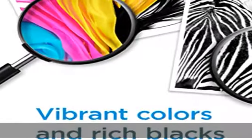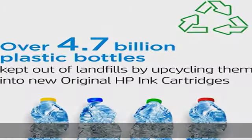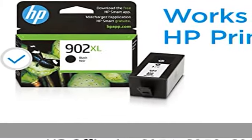HP OfficeJet 6954, 6958, 6962; HP OfficeJet Pro 6968, 6978. Cartridge yield: